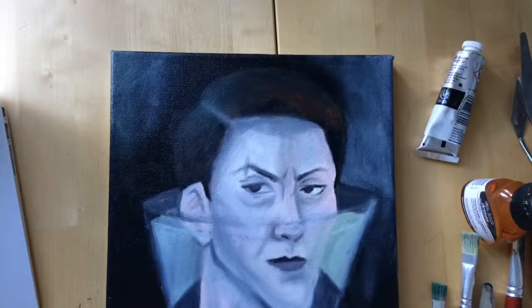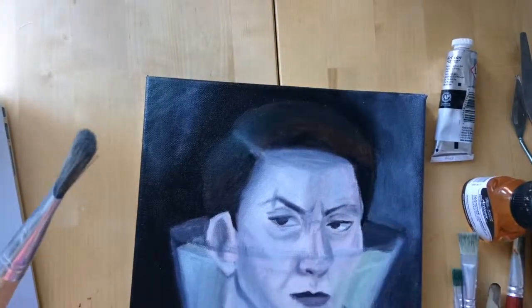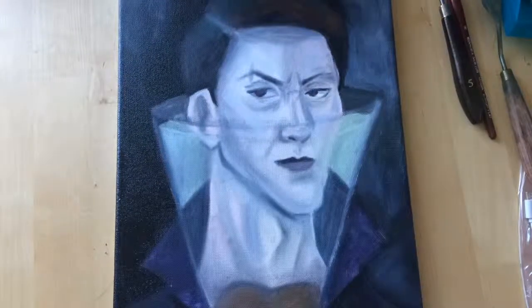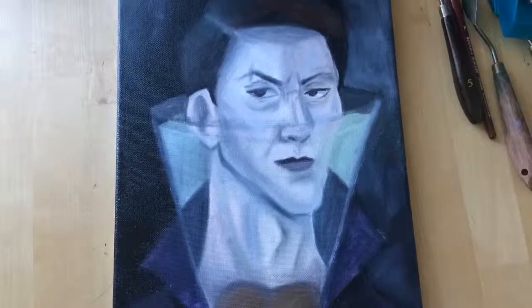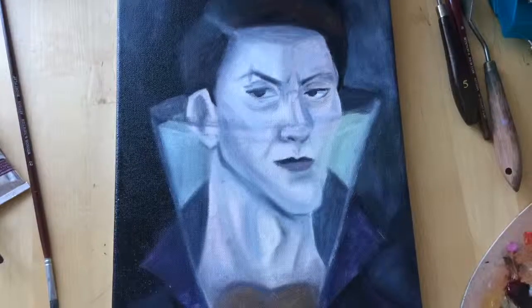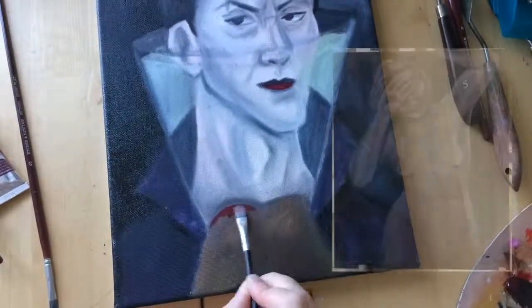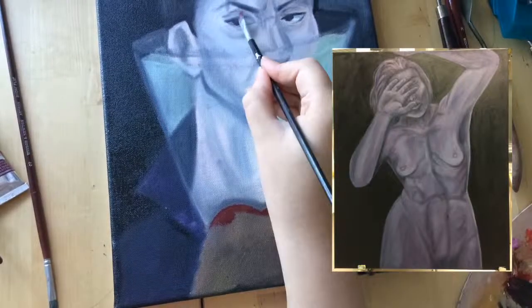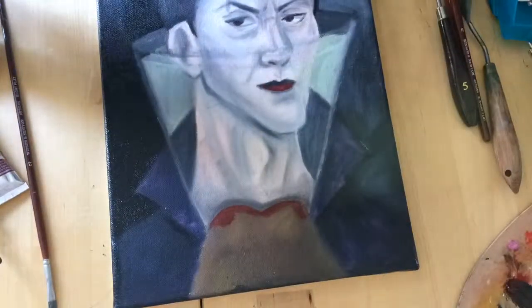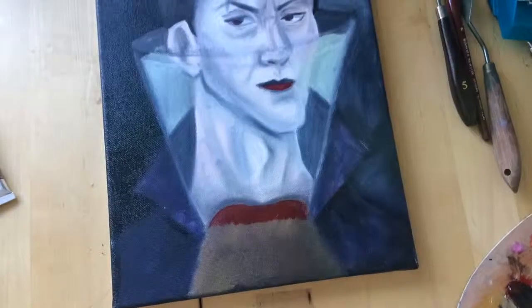I am new to oils — I've painted mostly with acrylics in the past, and then obviously I use watercolour and gouache and stuff. But I got to try oils, like water mixable oils, when I was doing my art minor back in 2016.